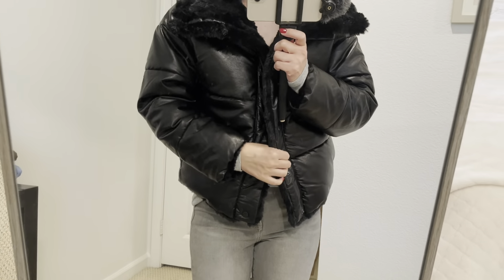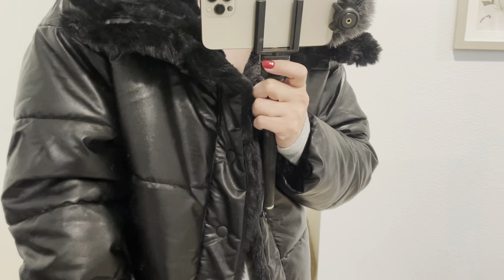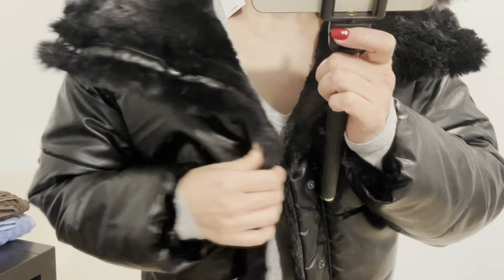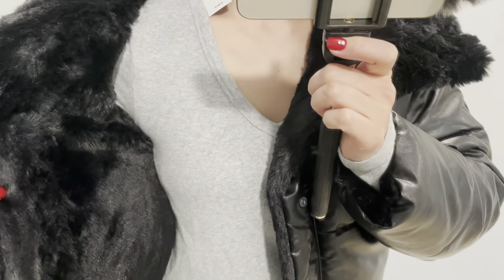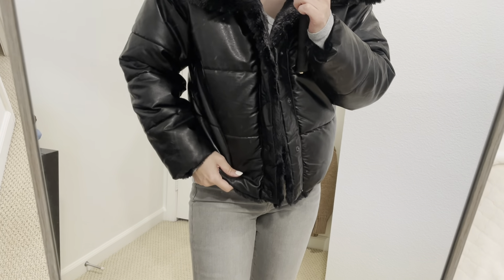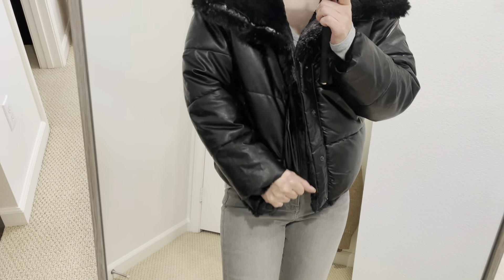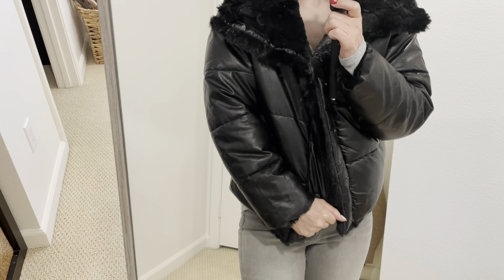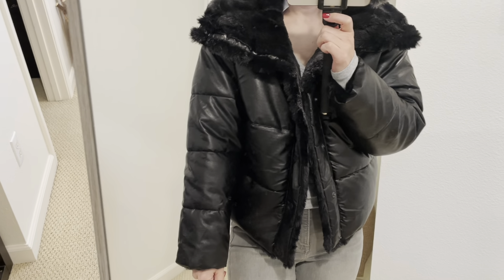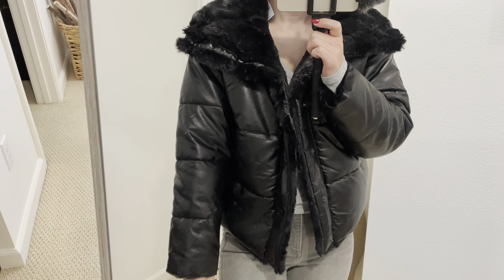I'm so excited to show you guys this puffer jacket. Actually, this is reversible — so you can wear it inside out. This brush material is on the outside, and I'll show you the inside out later. This jacket is from Express. It was a huge sale — I got this for only $49, but the regular price was $198. So it's 75% off — unbelievable. I think it was a very good deal.